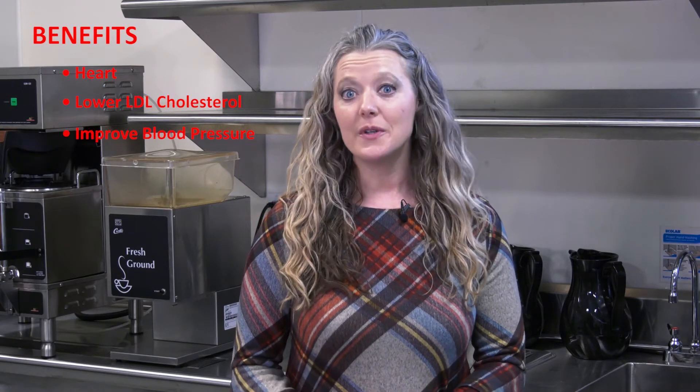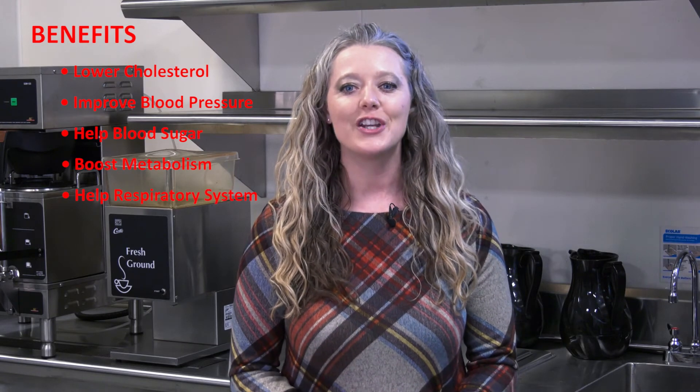Lentils also protect against chronic diseases. They help your heart by protecting against heart disease, lowering bad cholesterol, improving blood pressure, and if you struggle with type 2 diabetes or are pre-diabetic, they can improve your blood sugar levels and insulin sensitivity. Lastly, I want to talk about curry because it is absolutely a superstar ingredient. There are different types — red, yellow, and green — all with different flavor profiles, anti-inflammatory, anti-fungal, and anti-bacterial properties. They help lower cholesterol, improve blood pressure, help with blood sugar, boost metabolism, and help your respiratory function.